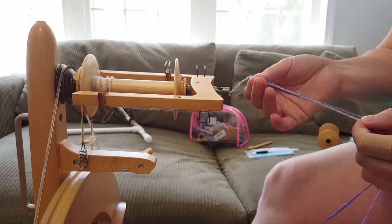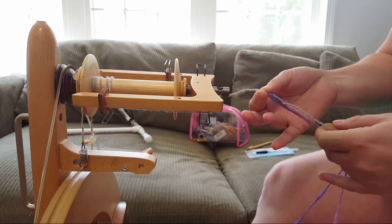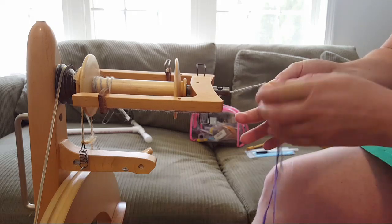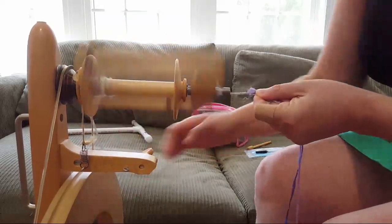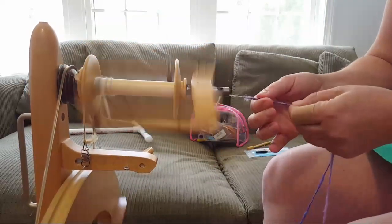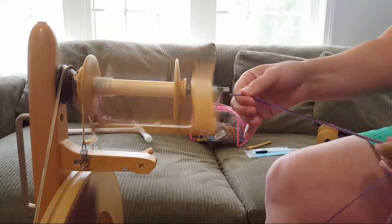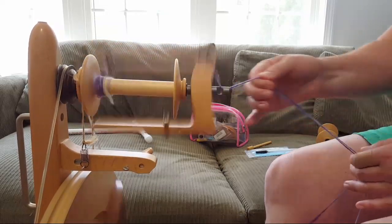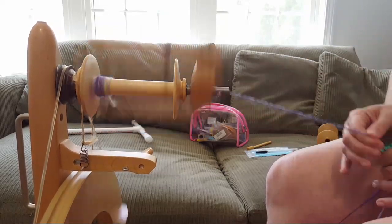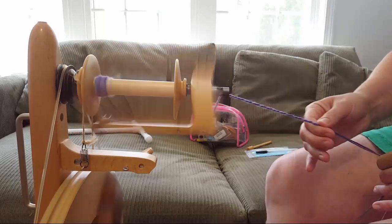I don't want this end part to be super twisted, so I'm just laying it over and the leader will kind of twist into the yarn. Sometimes I'll just knot the ends together, but I'm going to try to do this a little more properly today. Both of these singles were dyed with Wilton's violet food coloring.